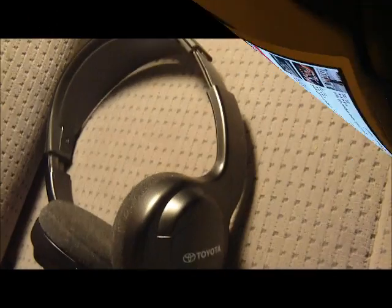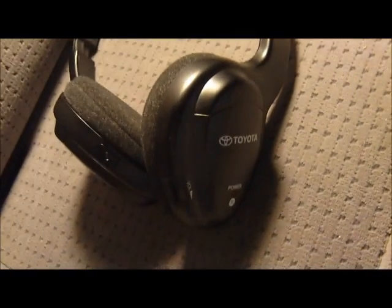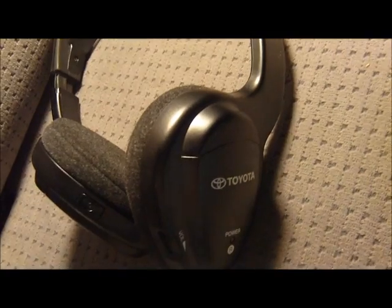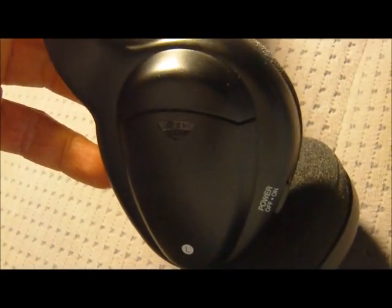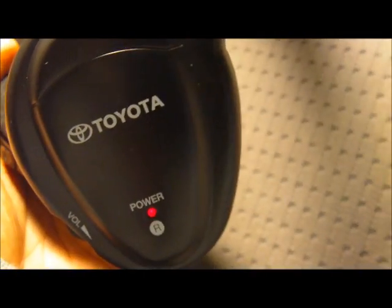And to enjoy the audio from your videos, you should get one of these Bluetooth-enabled headphones. These usually come in the package of the car if you have one of these Toyota Bluetooth DVD rear entertainment packages. It has a power light, and the left-right tells you the earpiece. You can power it on by simply pushing the button, and a red light will show up.